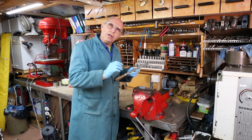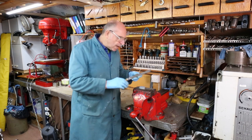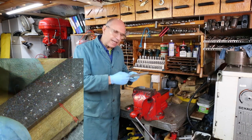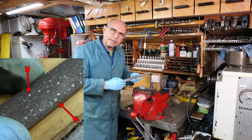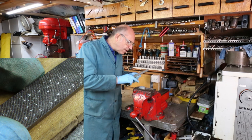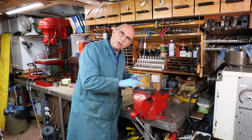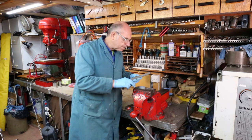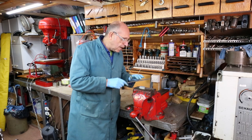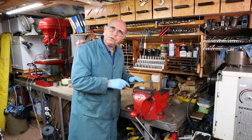Now if you're filing metals, especially soft metals, one of the things that can happen is the swarf produced by the teeth of the file actually gets stuck in the gaps between the teeth. When that happens, the pieces of metal will go across the surface that you're filing and reduce the surface finish because it's now gouging out lumps of the surface. The other thing that happens is your filing efficiency drops off as well.